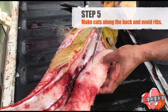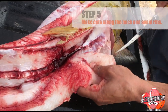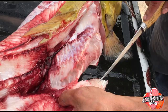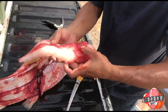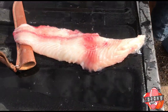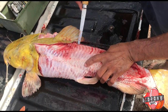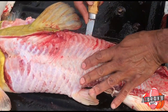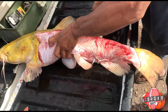Because then you get bones in your fillet. So we'll carve around this, like that. And there you go — there's one prime catfish fillet. Now we're going to do the same to the other side. Here we go. Just stick it in there, right on the side of the ribs. And you bring it on through.